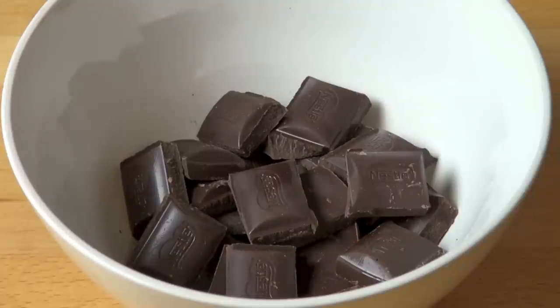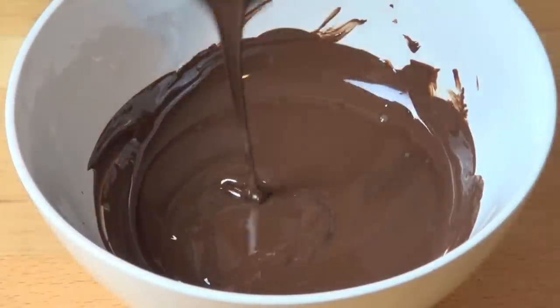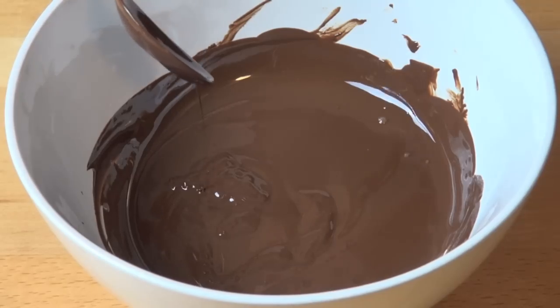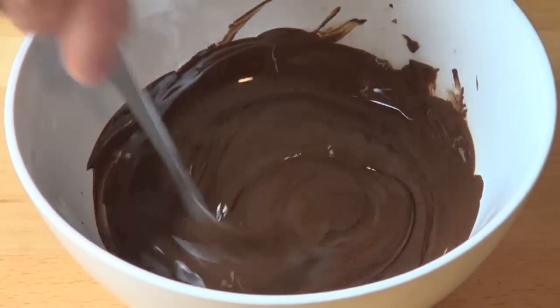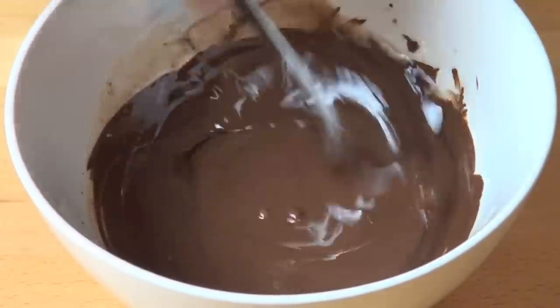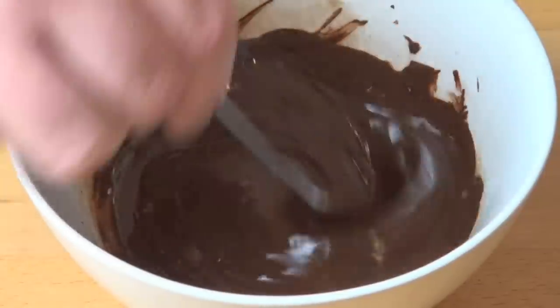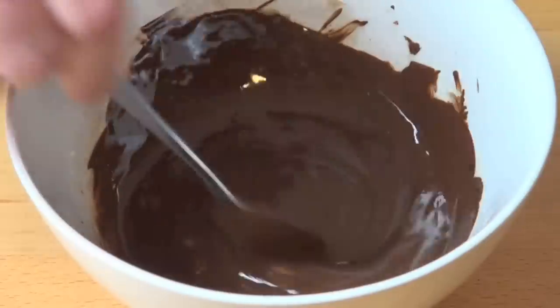Take it out, give it a stir with a metal spoon, put it back in for another 20 to 30 seconds, and just keep repeating that until it's melted and smooth. Chocolate is lovely and melted. Now to that I'm going to add in one to two tablespoons of vegetable oil. This has two advantages: one, it helps to thin out the chocolate mixture which makes it easier to coat the ice creams, but when the chocolate sets, the vegetable oil will allow it to go nice and glossy and it'll look absolutely gorgeous.